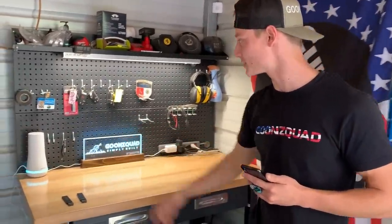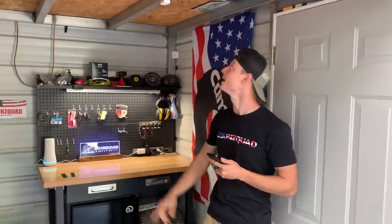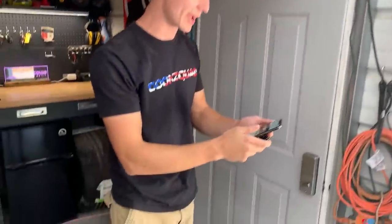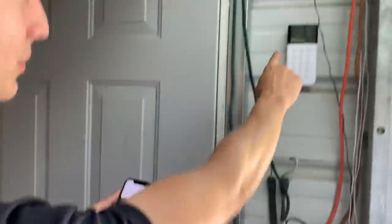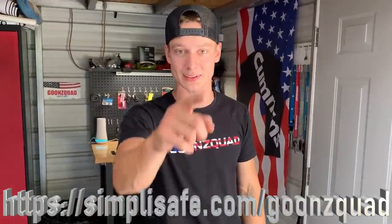They've got sensors to cover every window, room, and door, plus lots of extras like temperature sensors, water sensors, and more. They are equipped for worst case scenarios — if you lose power, Wi-Fi, or the system is attacked, it'll still work. We chose to get a security system because we have a lot of money invested in our home and shop. For 50 cents a day you get around the clock protection with no contracts. We got everything set up within 20 minutes — home base system, two motion sensors, temperature sensor, water sensor, glass break sensor, smoke detector, panic button, and a motion camera you can view from the app.